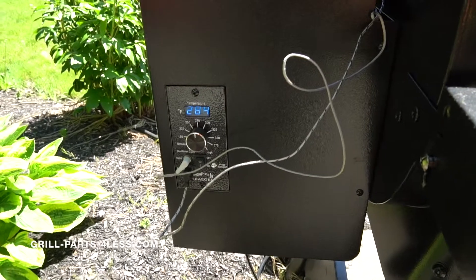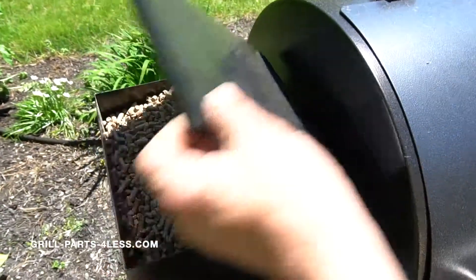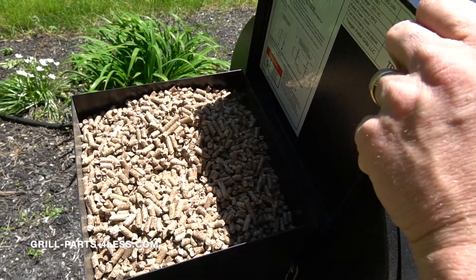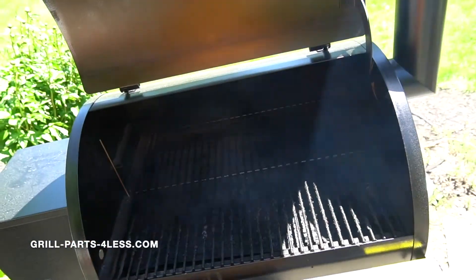We are running the grill at 275 degrees. We're now at 284 in the hopper. We're using the signature blend which is maple, cherry, and hickory. Everything's hot and ready to go.